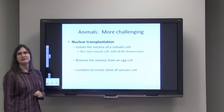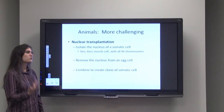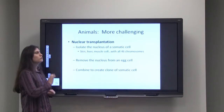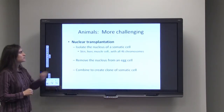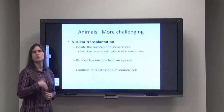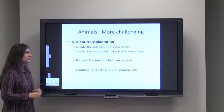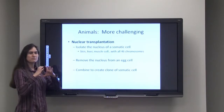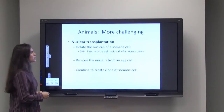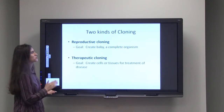Nuclear transplantation is where you isolate the nucleus of a somatic cell — a regular cell in your body, maybe a skin cell, heart cell, or liver cell — any of those cells that have all 46 chromosomes in humans. Then you remove that nucleus. Separately, in a different petri dish, you remove the nucleus of an egg cell. We take away that DNA, that nucleus, and then we simply combine the nucleus of that somatic cell with the empty egg that doesn't have a nucleus. That is nuclear transplantation to create a clone of that original somatic cell.